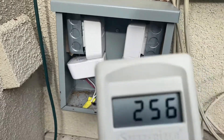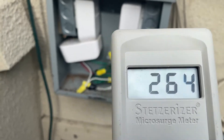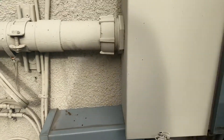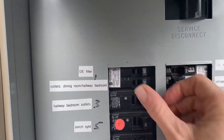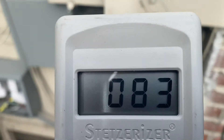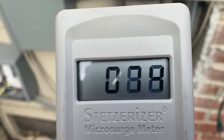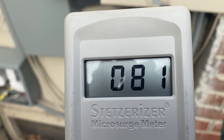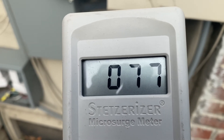If you look at the dirty electricity, we're at 260-265 Stetser units. If we come back up and turn on the dirty electricity filters and look at our Stetser meter, you'll see that we're now down to 84-78 Stetser units — a significant reduction with the installation of the filters as a whole-house filter.